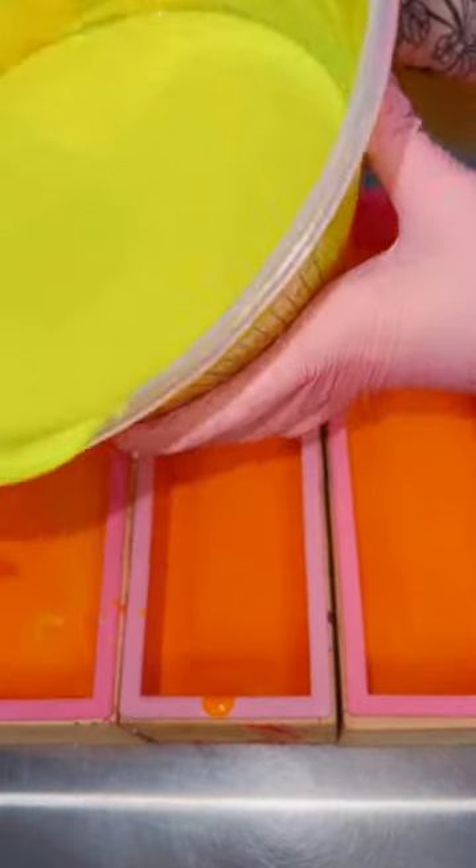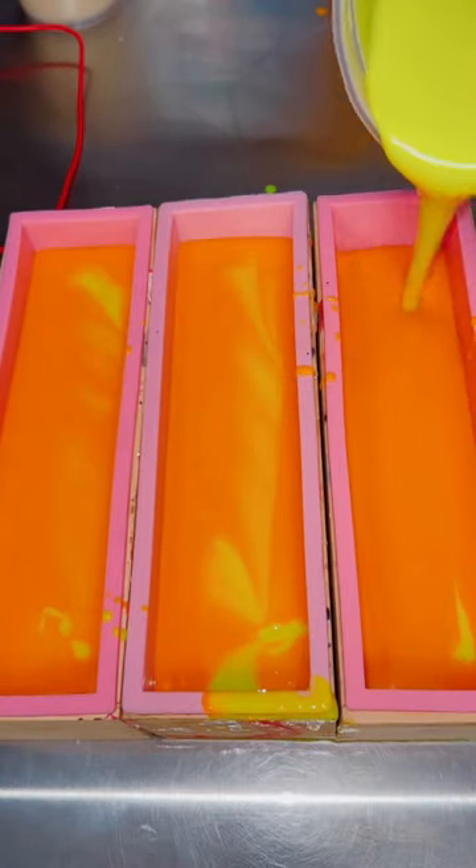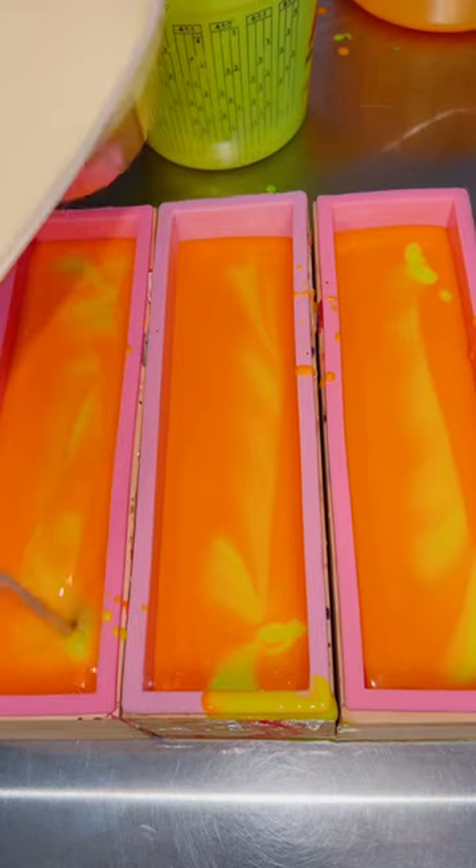Then I took my neon yellow that matches the embeds and spilled it everywhere. Ugh, that was a moment to clean up. But I was trying to pour the yellow directly into the opposite side of my mold from my embeds.